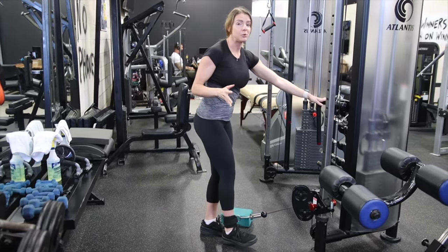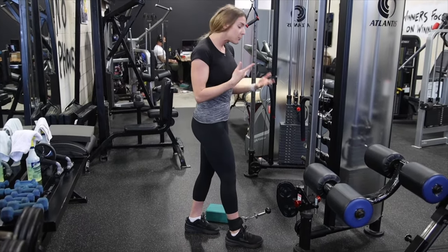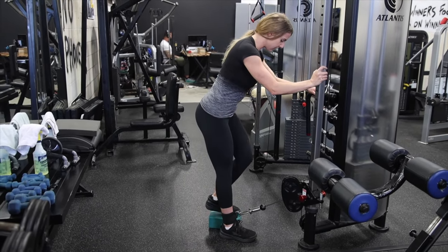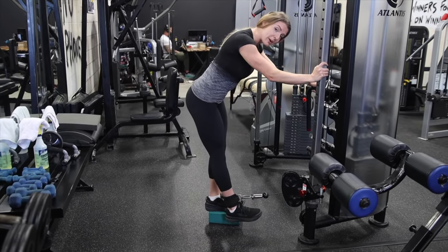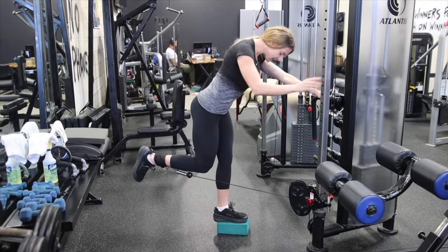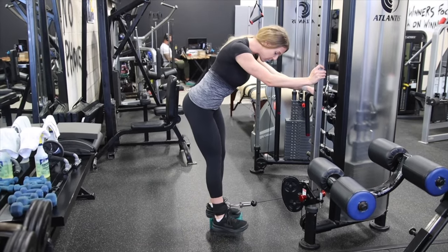One thing I'd recommend if you have access is either a step or something like a yoga block — that way you can elevate your other foot and get a better stretch. So I'm still pushing: heel down, hip forward, hinged at the hips, my upper body never moves.